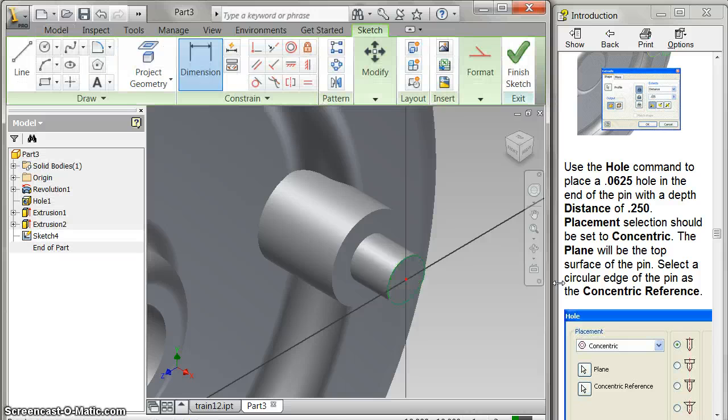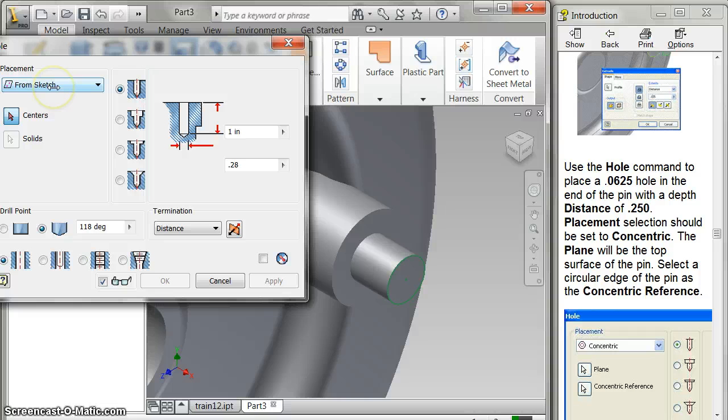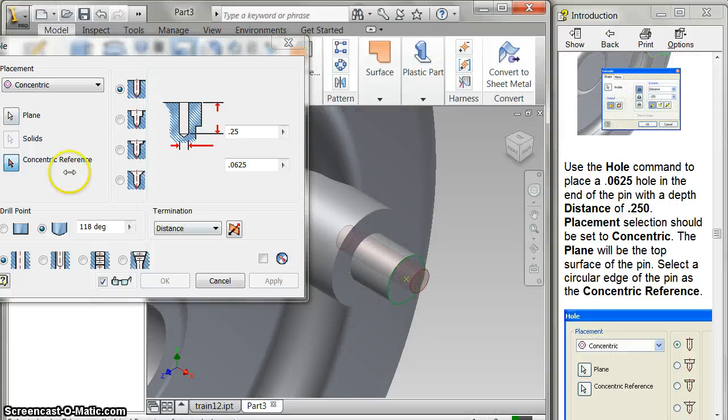They love the hole command, so they're going to do the hole command on that. My diameter is 0.0625, and the depth is 0.25. It'll be concentric, and the plane will be on the top of this. The concentric reference will be this thing here — that centers it and puts the hole in the middle. Apply. And I'm done with that. I'll get rid of that sketch because I didn't need it.